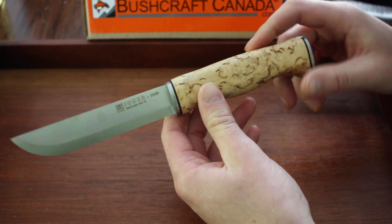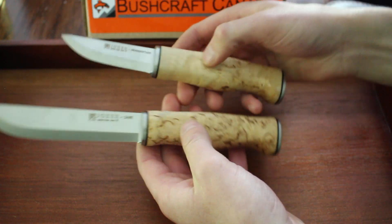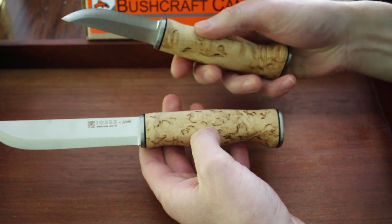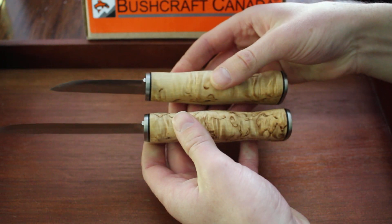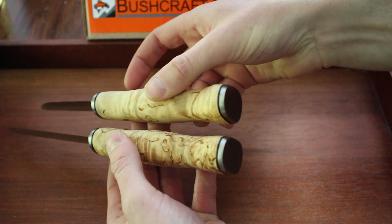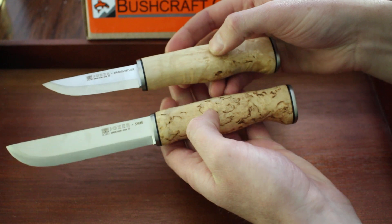Both really nice knives — the fit and finish is excellent. They both come with black liners in between curly birch-handled wood, a really nice design that looks great. Steel plates at the end, and these are stick tang as well.